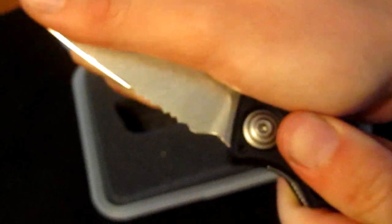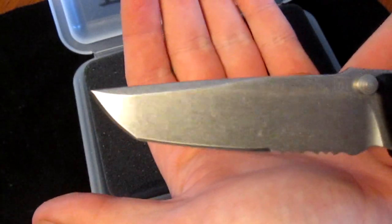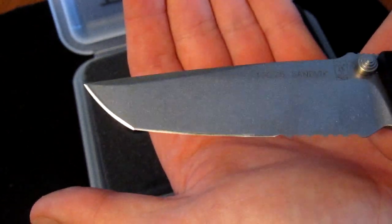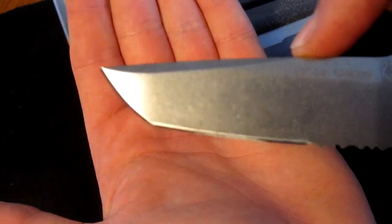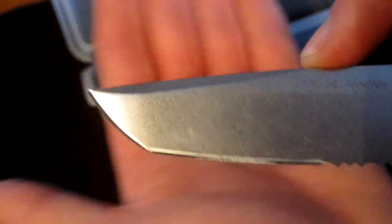Easily the most solid knife in my collection. The blade comes in a clip point or a tanto — I went for the tanto, and it's a pretty nice looking tanto. It came extremely sharp, razor-like right out of the box — it'll shave hair. You can practically see your face in it, it's so polished. Nice mirror edge right from the factory.